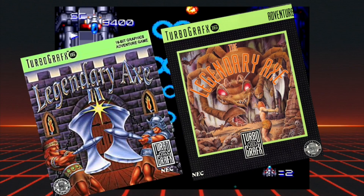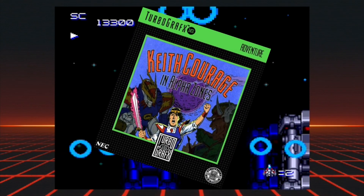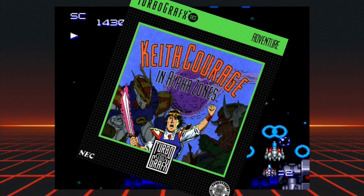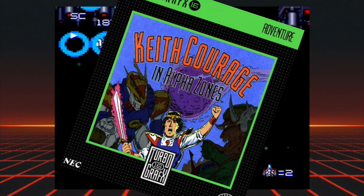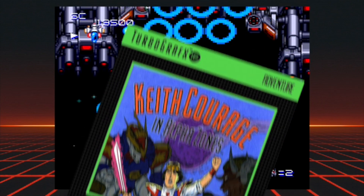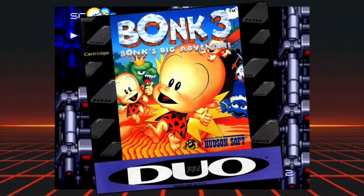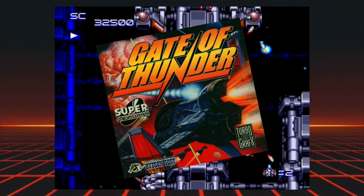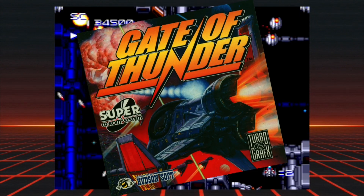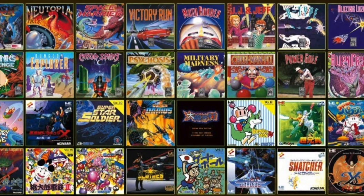It's also strange not to see the legendary Ys games — if not both, then at least the first one, as it was an important launch release for the system. Strangely absent is Keith Courage in Alpha Zones, the original pack-in title for the system. While it's not an amazing game, it seems like one that most old-school TurboGrafx-16 fans would be very nostalgic for. I would have also appreciated the third Bonk game because it's a late release and now a very expensive game to purchase. And even though there are plenty of shooters on this console, Gate of Thunder's absence feels like a huge oversight. But given the large game selection, I feel greedy for asking for too much more.